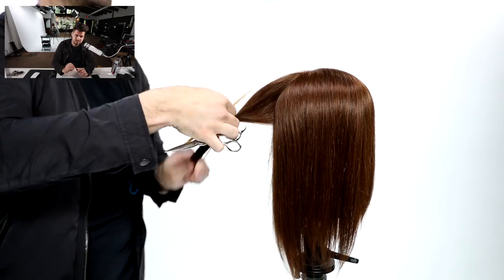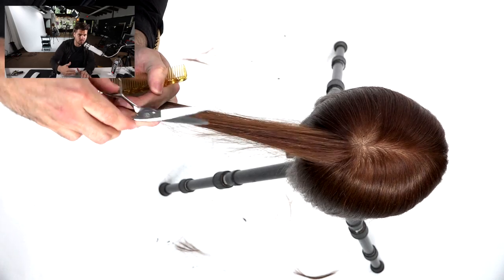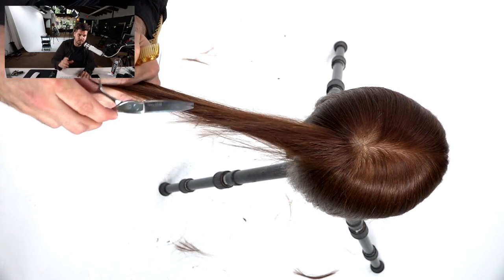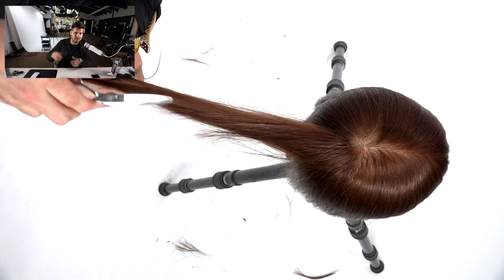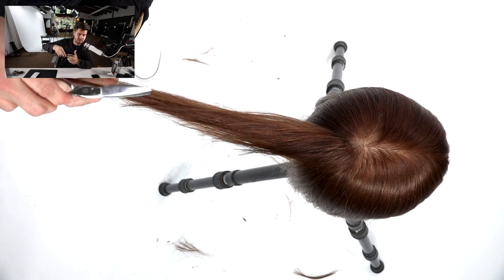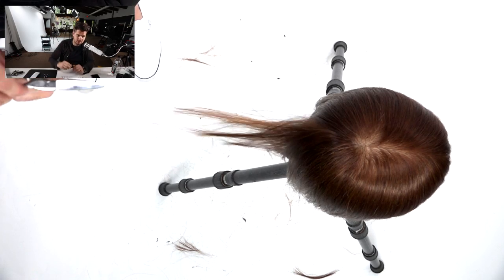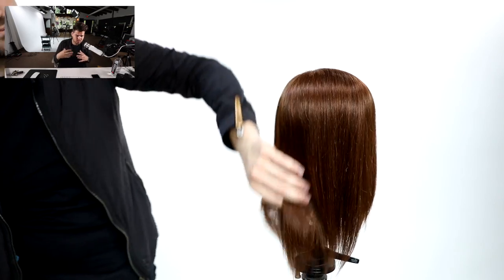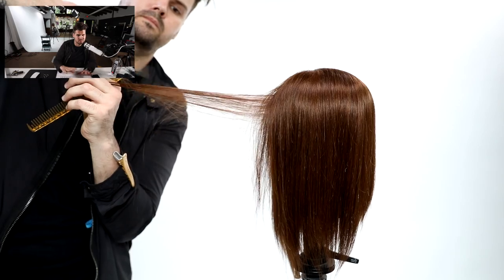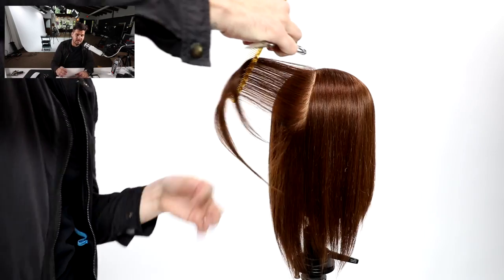Now we move to the back of the head, still using the stroking technique with everything coming straight out. This is where we break down the technique — watch it in slow motion. Open the scissor up, close and cut, bring it back; open, close and cut, bring it back. I practice this technique without hair: when I lift the hair I open, when I put my hand down I close. Once you have that motion down and can close on the hair, you've got the technique. We're over-directing everything straight back from the head, which gives us more of a square feel in the back — a more even base.